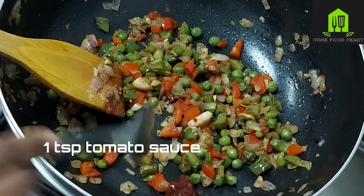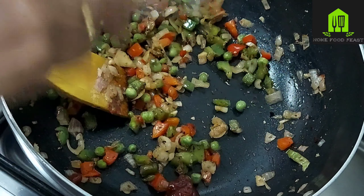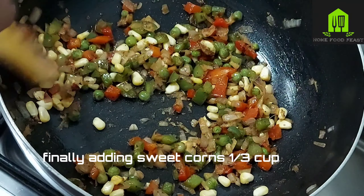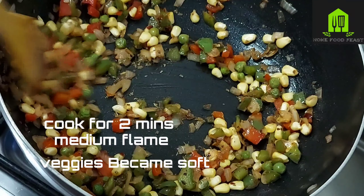Add half a tablespoon of salt and one tablespoon of tomato sauce or tomato paste. Finally, add one third cup of sweet corn. Cook on medium flame for 2 minutes.